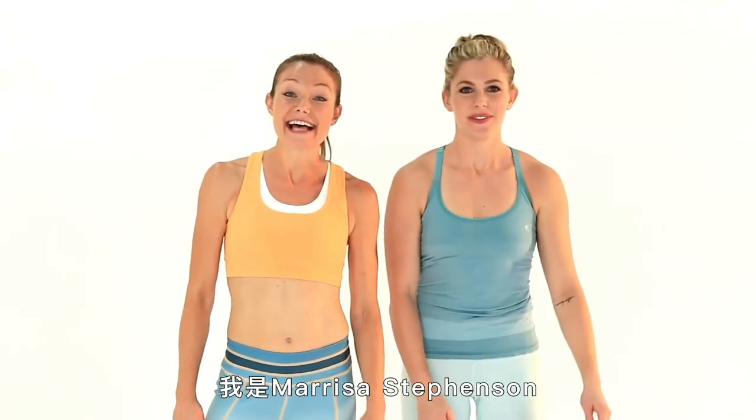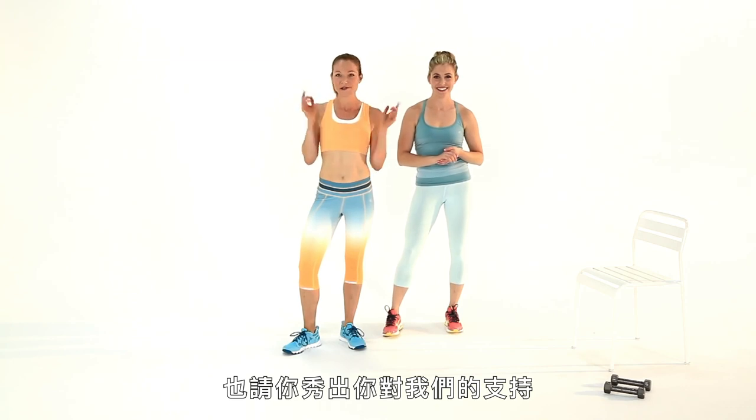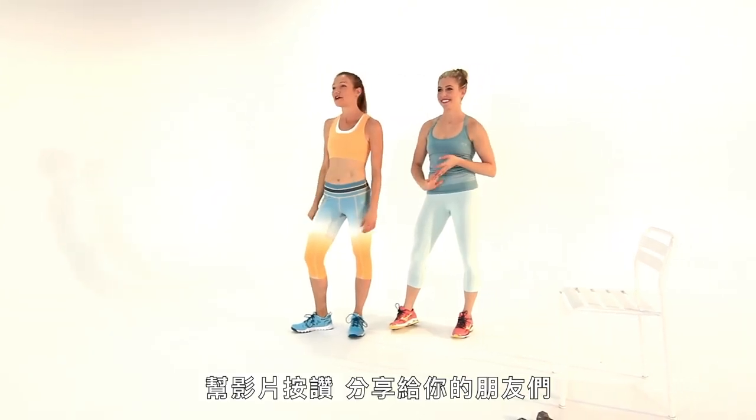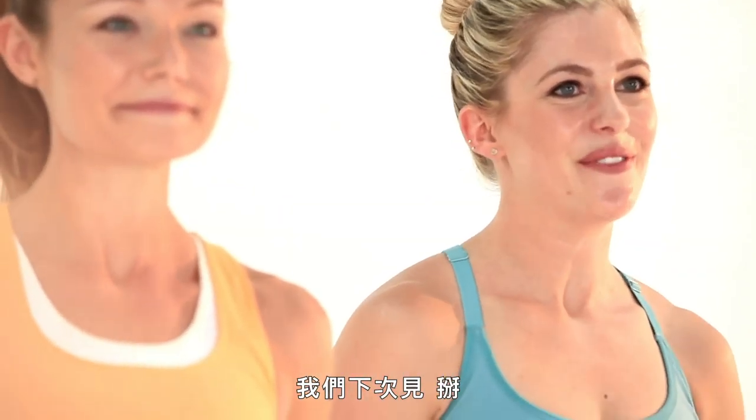Thanks so much for joining us guys. I'm Marissa Stevenson and I'm Jacqueline Emmerich. That was 5 Ways to Sculpt Sexy Arms. We love you — show us you love us too. Hit the like button, share this with your friends, and subscribe to the Self channel. Hashtag 5 Ways. We will see you guys here again soon.